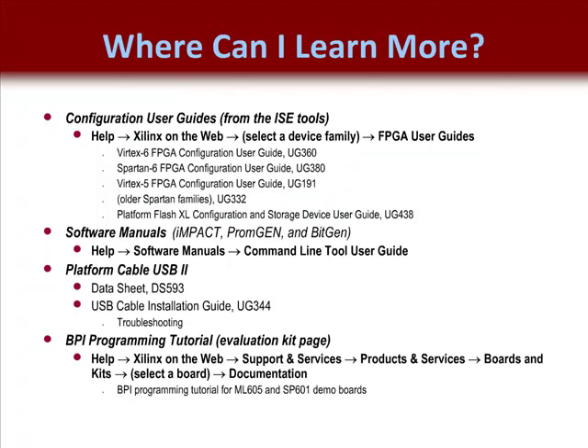From there you should see various documentation categories. Select either Configuration User Guide — these documents will provide even more detailed information about all the topics covered here. To learn more about the Xilinx Platform Flash Excel device and its supported configuration mode, refer to its User Guide. To learn more about the roles of Impact, PromGen, and BitGen utilities, review their sections in the Command Line Tool User's Guide.